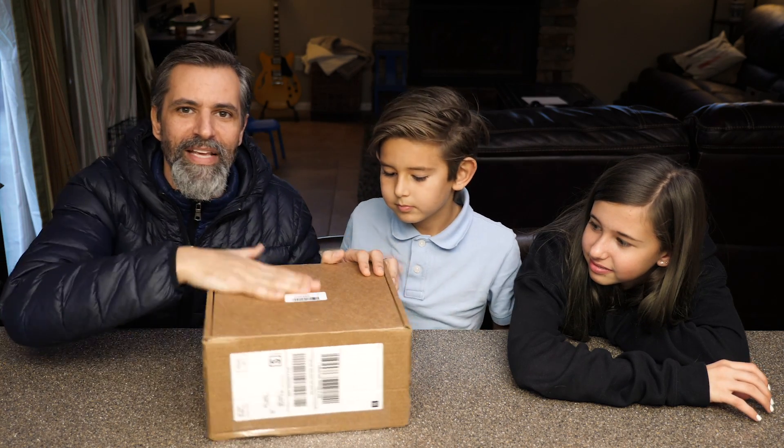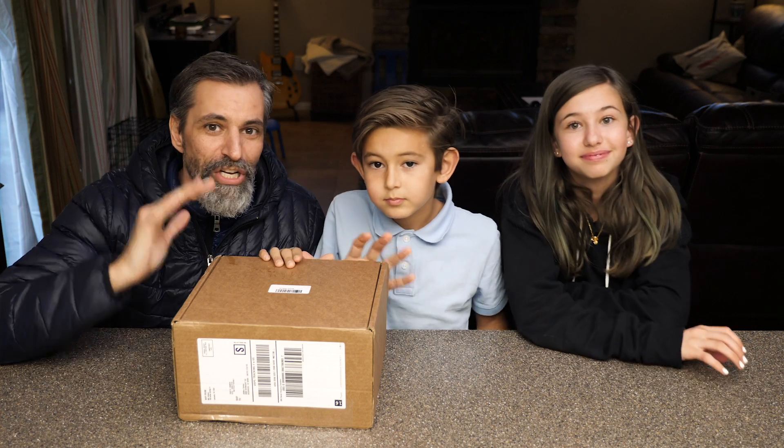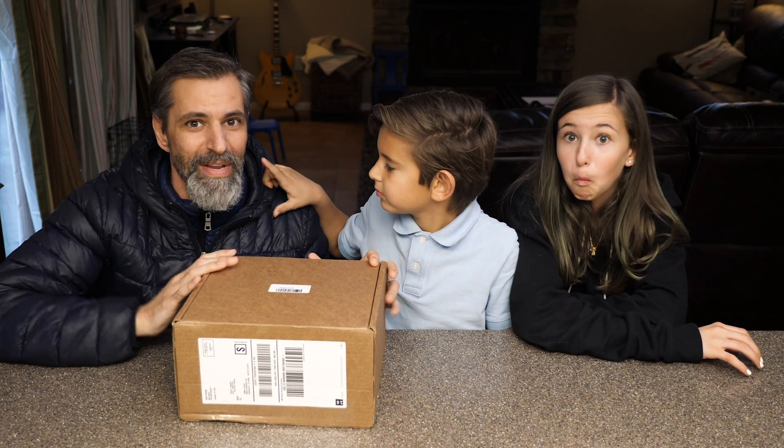Today we're doing a quick video because I'm trying to get ready to go out of town to San Antonio. By the time you're watching this, that was already in the past. We're time travelers. We're doing a quick unboxing and we're gonna open this thing up and do some of the stuff in it — quick and cool.